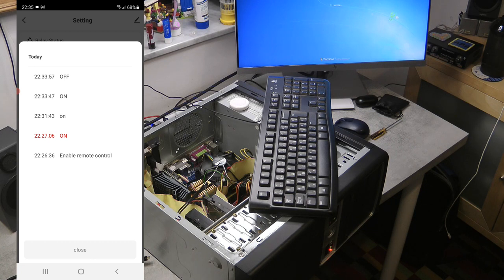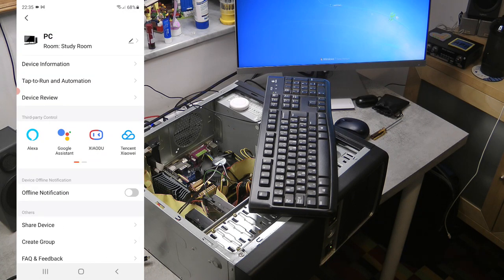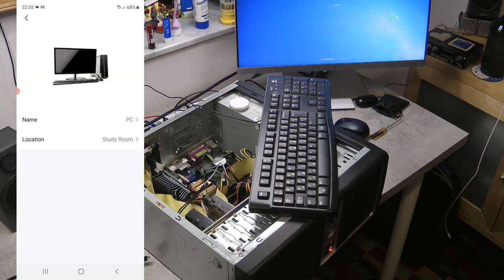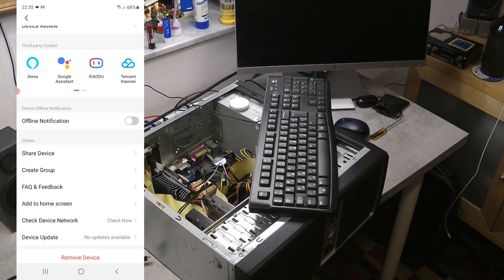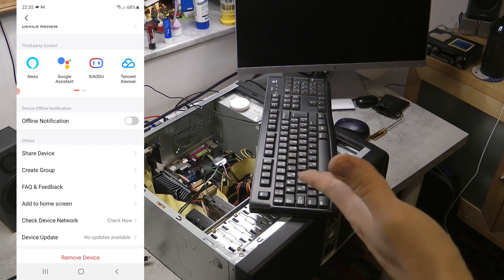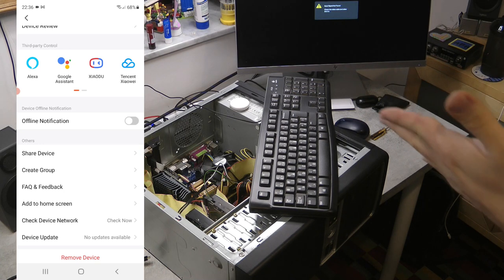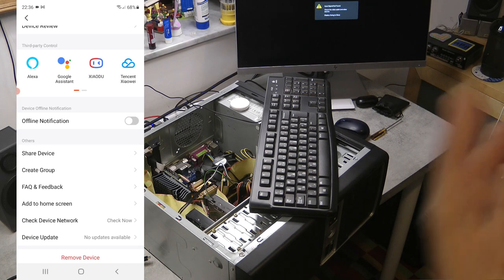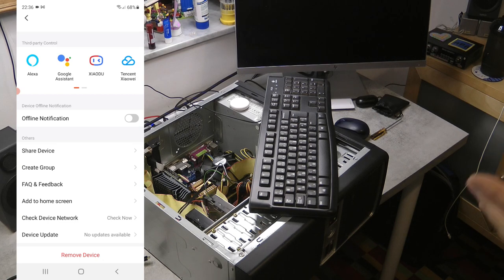You can switch the buzzer on and off, and there's a little history log showing when the remote was enabled and when the device was switched on and off. In the device settings within the Tuya app you can change the icon, name, and location in the room. You can also share control of your desktop with multiple users. You can create groups — so if you have many of these cards across multiple computers, a single button press can turn all of them on simultaneously. You can also install firmware updates on the card if any are available.